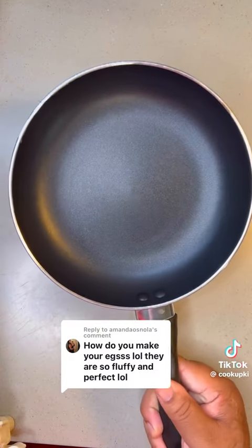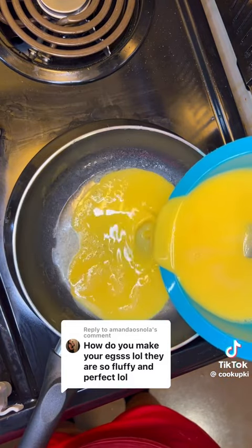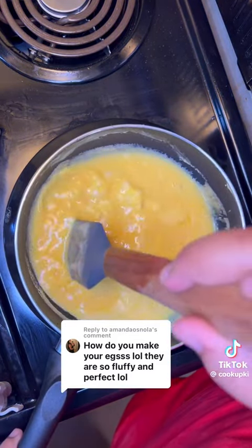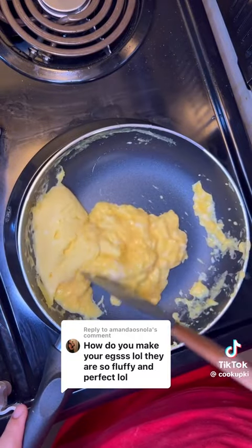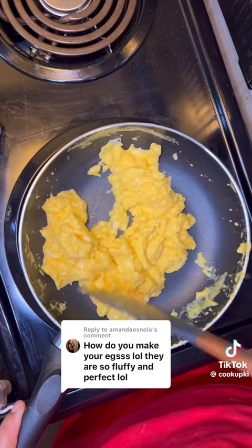Then get your best non-stick skillet — it really doesn't matter what size, this is the one I use. Over medium heat, I go down with a pat of butter and just pour the eggs in. The key to a good scramble is you just want to keep moving them. I'm not really that aggressive, just slowly moving them around until they get to the desired doneness.